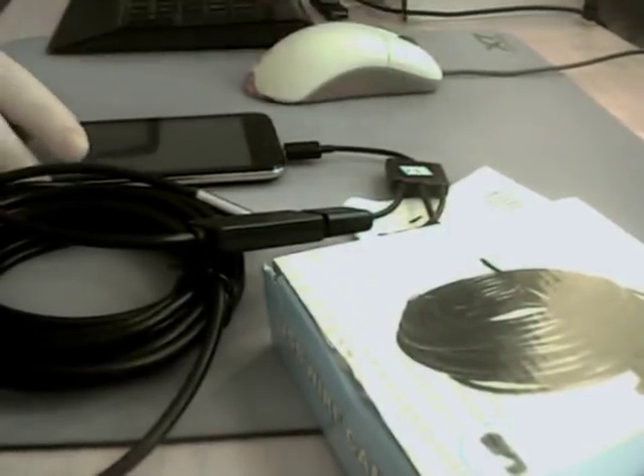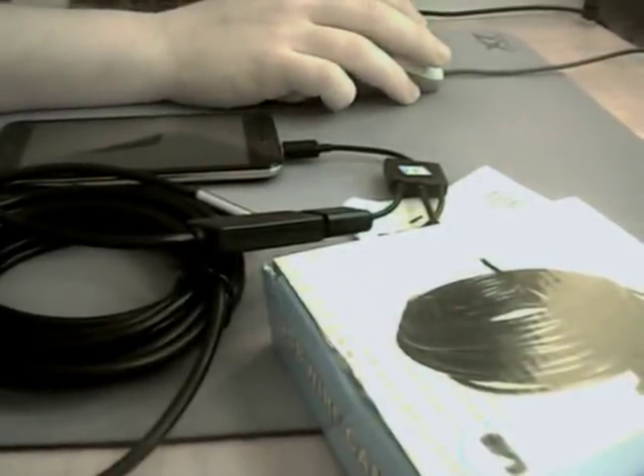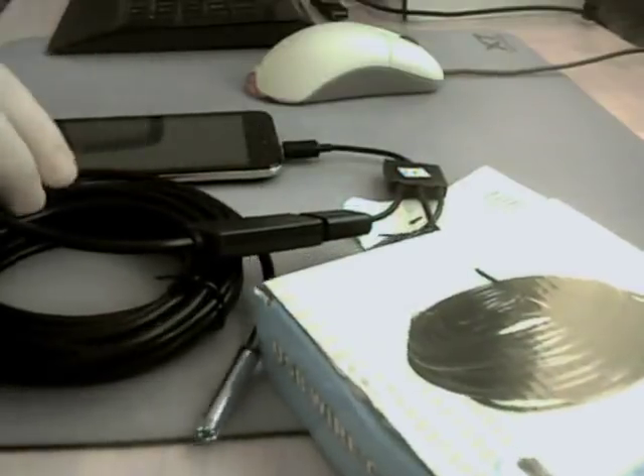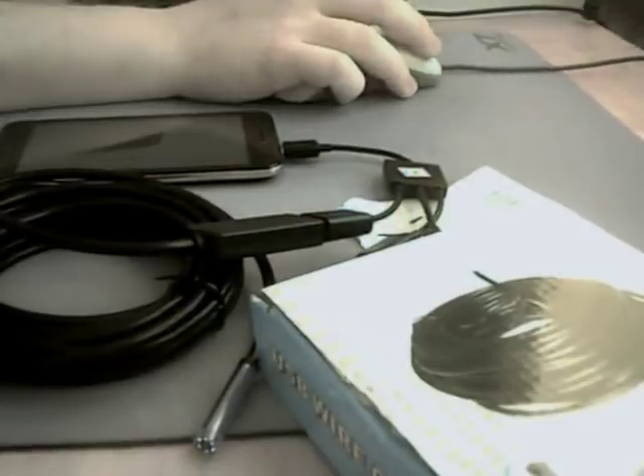I had a black screen on the phone and couldn't do anything. At first I thought it was only for Windows, but no — there is a very simple solution for it, and I will show you now.